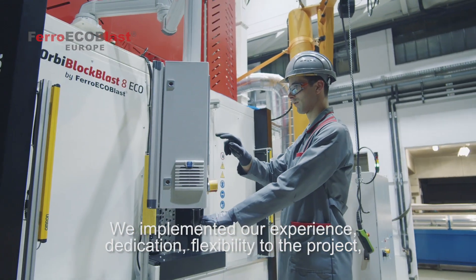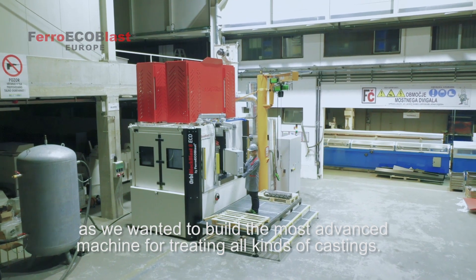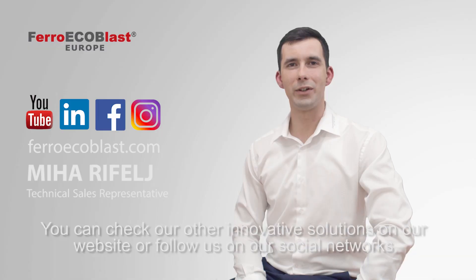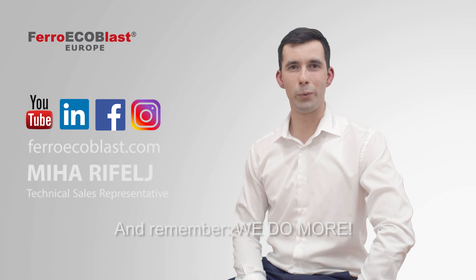We implemented our experience, dedication and flexibility to the project, as we wanted to build the most advanced machine for treating all kinds of castings. You can check our other innovative solutions on our website or follow us on social media. And remember — we do more!